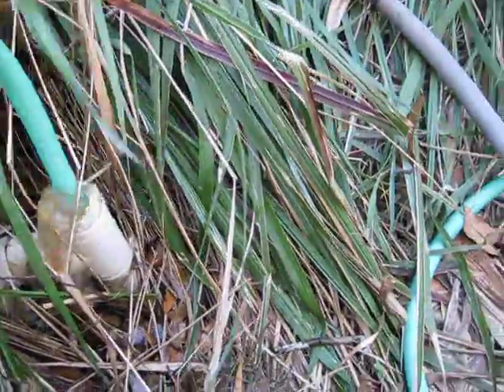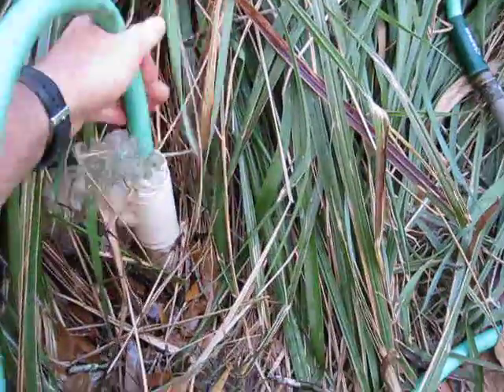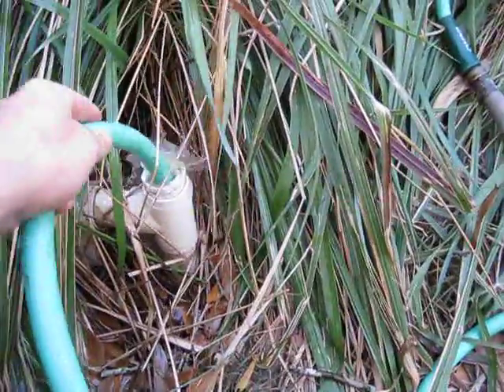Look at that. What I've done is taken the end of the hose and cut it off so I can get the hose all the way to the bottom and push that stuff back up to the top.